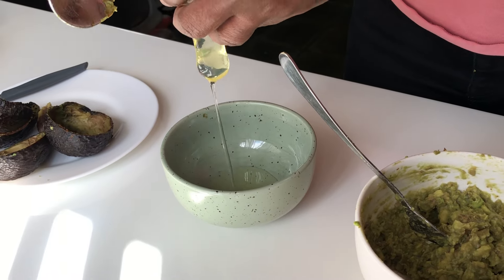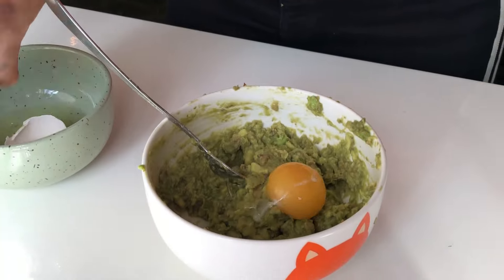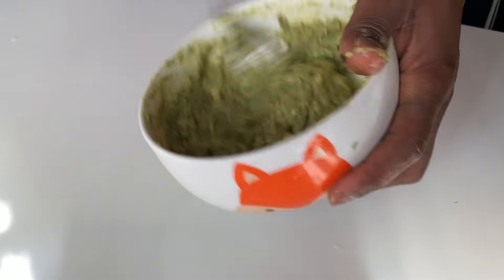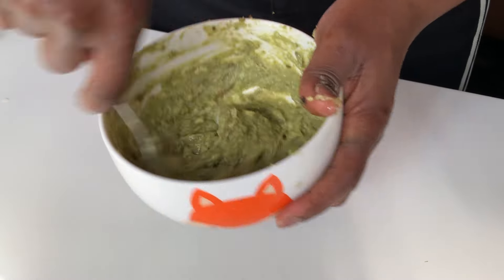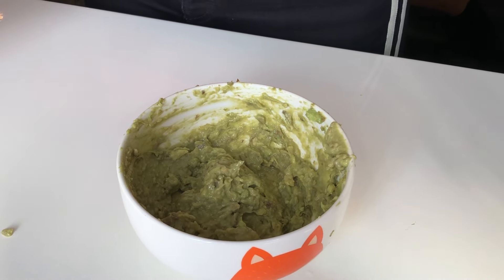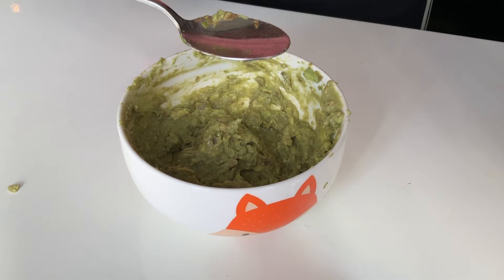Experts recommend using egg yolk for dry and damaged hair. I added just the yolk of the egg to my avocado and mixed everything together properly. After I was done adding the egg yolk, I also went ahead to add just one tablespoon of honey.